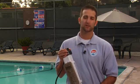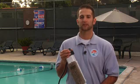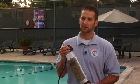Factors such as pH, stabilizer, and phosphates can impede the chlorine production. These systems require some servicing and cleaning with a muriatic acid solution, which may be tricky or even dangerous if you're not careful.